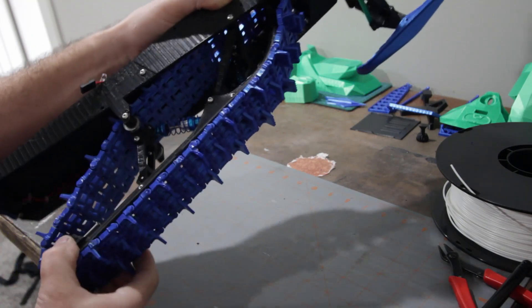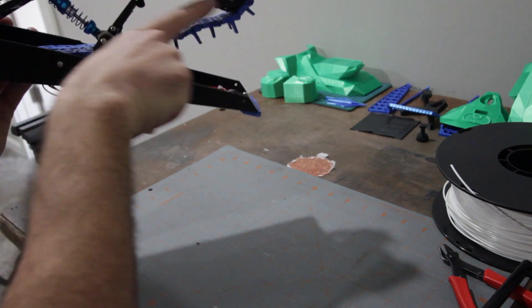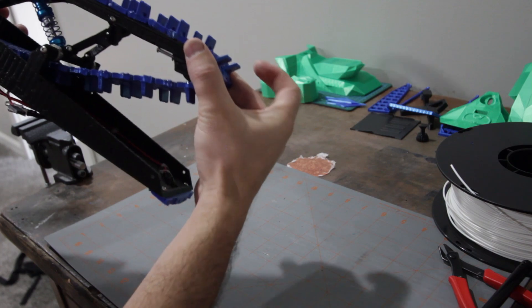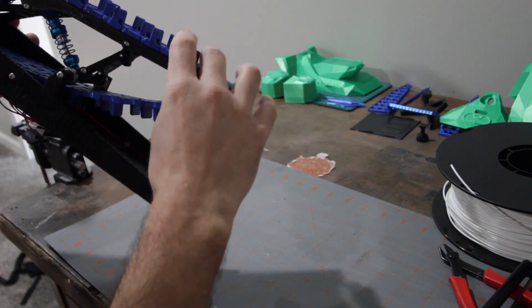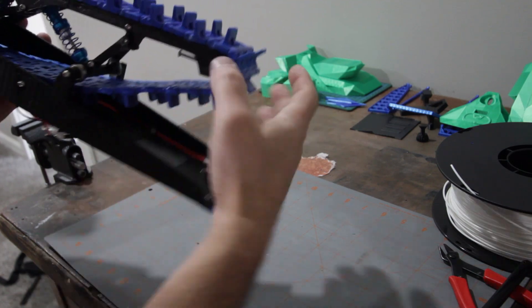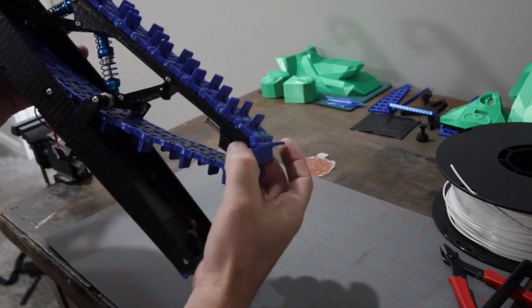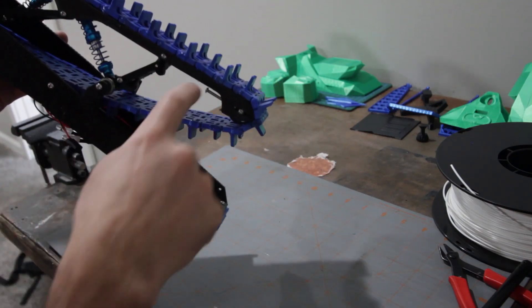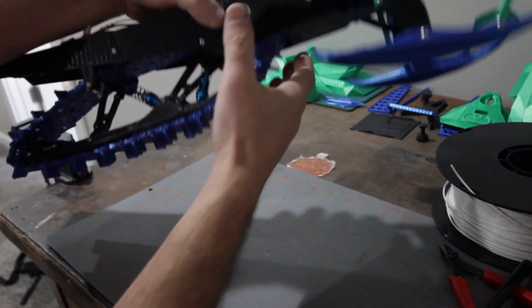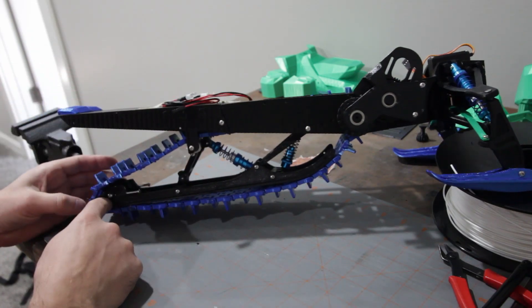Now we can come to the back side here and tension things up so that this track has a fair bit of tension — this is definitely too loose right now. We just want to tension that up. Later on when we get the motor installed and start running, we'll adjust the tension to keep the track straight on there. For now, go ahead and put a little bit of tension on those.